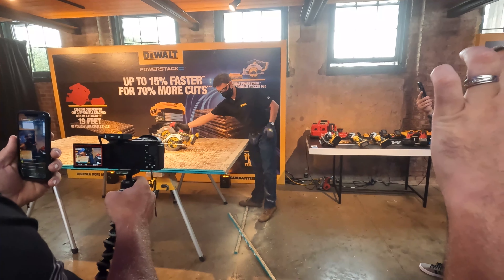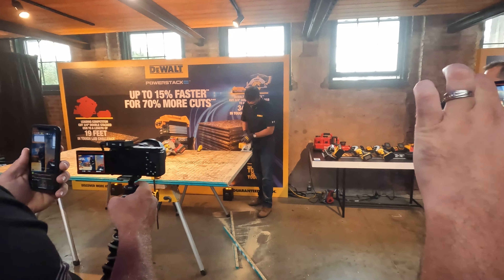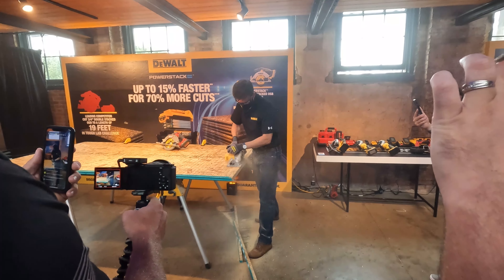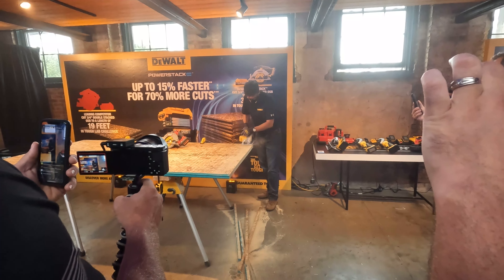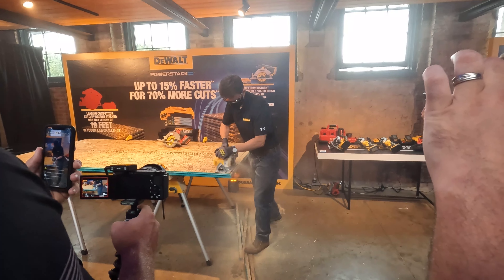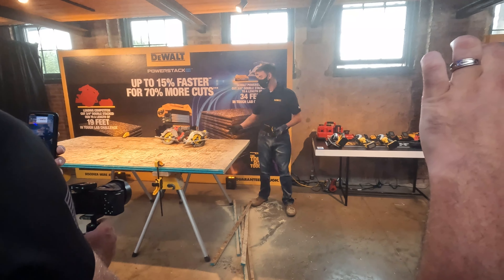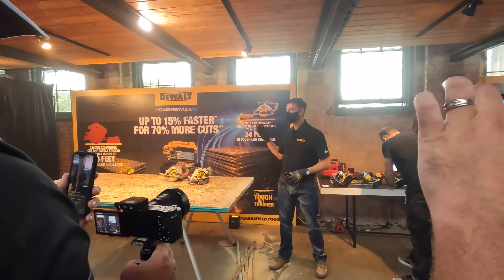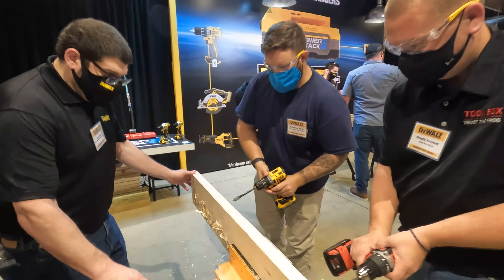That was struggling at the end there, as you can see. Now we'll try the DCS-565 with the PowerStack battery. As you can see, that completed the application quite easily with plenty of juice to spare. In our controlled testing we averaged up to 70 percent more cuts per charge, as well as 15 percent faster cut speed with PowerStack versus the competition.